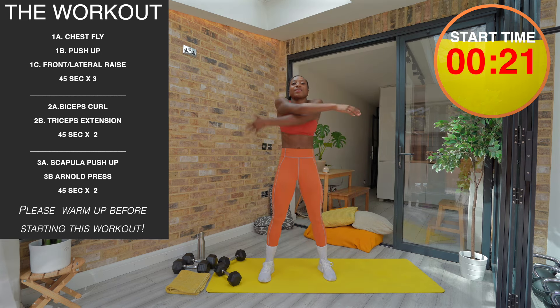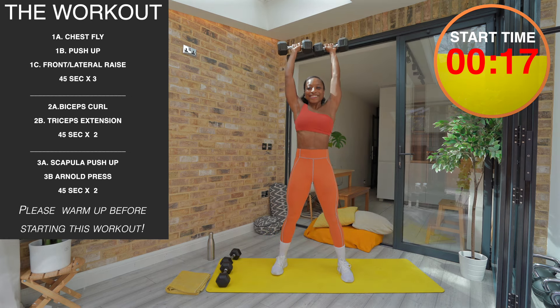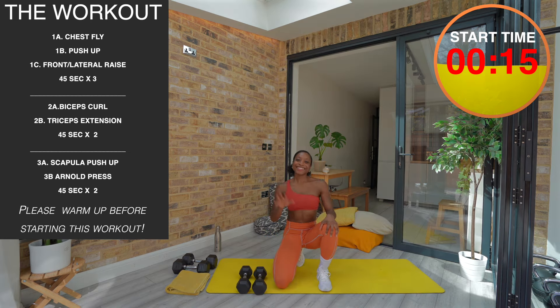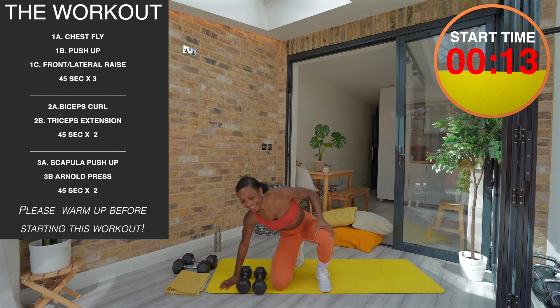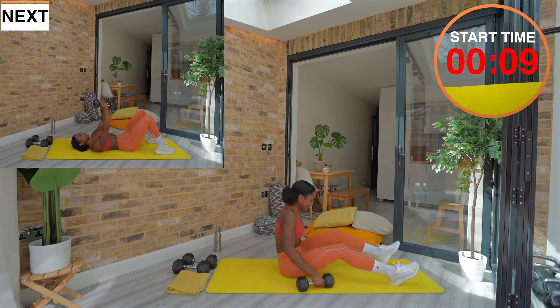Our first block is a tricep block performed for three rounds, including chest flies, push-ups, and frontal and lateral raises. I'd recommend a set of medium and light dumbbells. We are going to start on the floor.